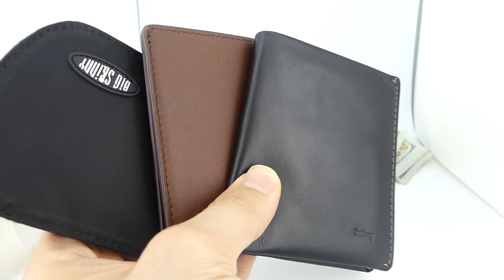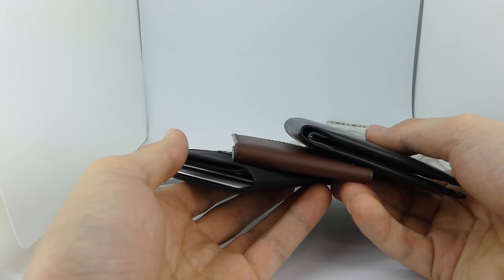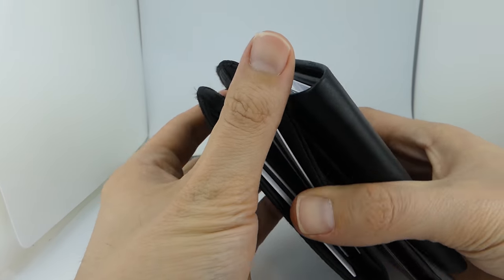We'll judge these slim wallets based on four factors: usability, durability, aesthetics, and of course, slimness.